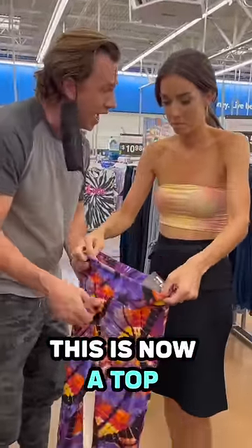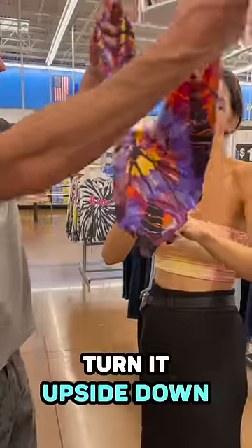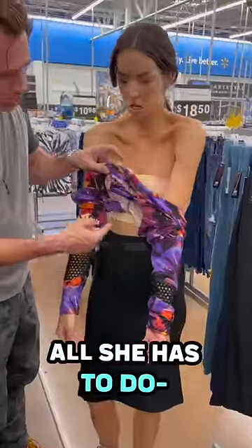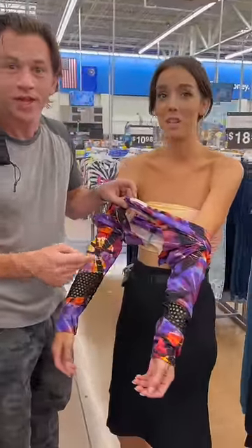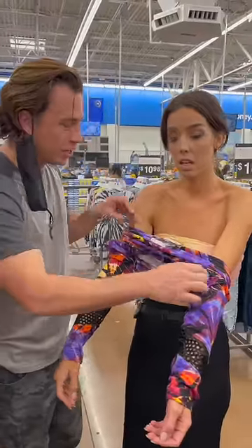This is now a top. Watch this. Turn it upside down. All she has to do is put her head through this. But that's not — this is where the crotch is. This is where you get to make pants into a top.